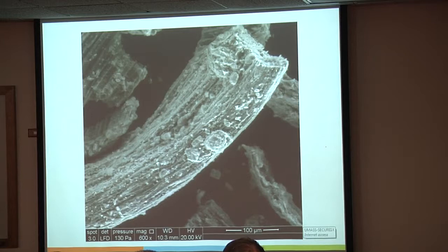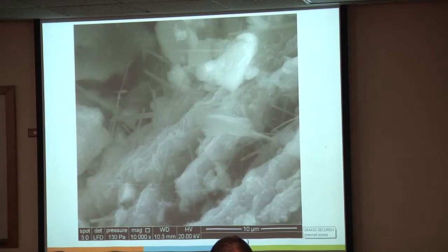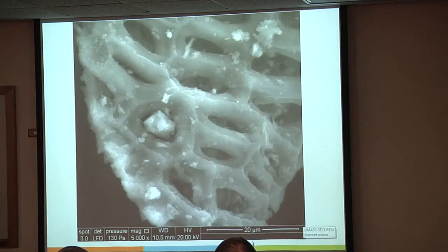This is what that AD fiber looks like a little more up close after the charring process. You can see a lot of imperfections and surface area. As you zoom in—this is the raw fiber, not acid washed—you start seeing a lot of very interesting nanostructures between about 50 and 200 nanometers wide. Going back, we've got this nice spike in the rate of absorption on the raw char, which might be related to those features.